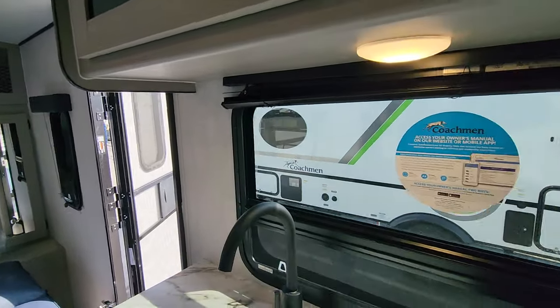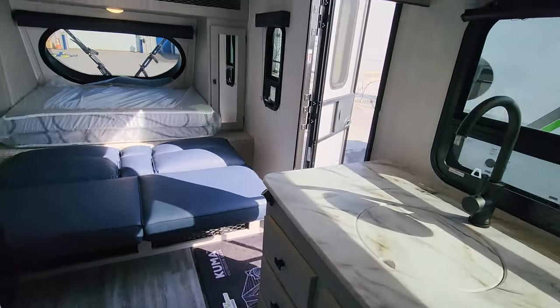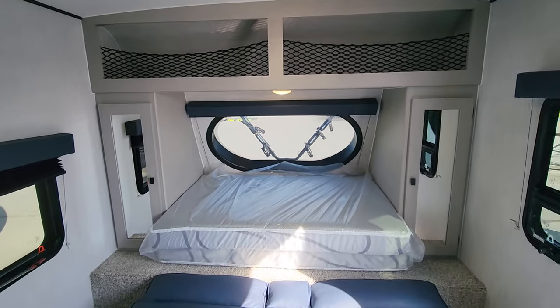We think you're really going to love it and that it's going to be one of the hits of the season. We'd invite you to Prettymore vCenter to come have a much closer look at the brand new to the market — and new to us — Coachman Apex Nano Remote 18R.